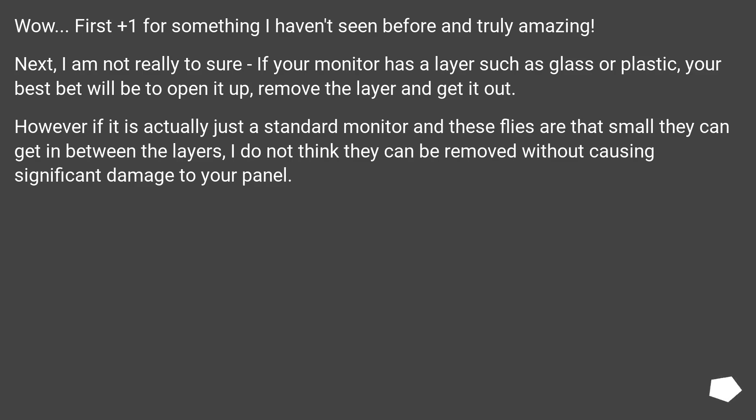Wow! First, plus one for something I haven't seen before — truly amazing. Next, I'm not really too sure — if your monitor has a layer such as glass or plastic, your best bet will be to open it up, remove the layer and get it out. However, if it is actually just a standard monitor and these flies are that small they can get in between the layers, I do not think they can be removed without causing significant damage to your panel.